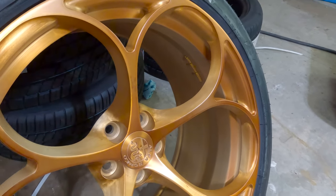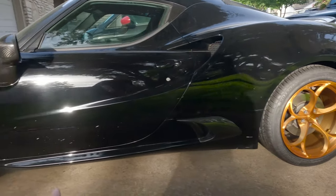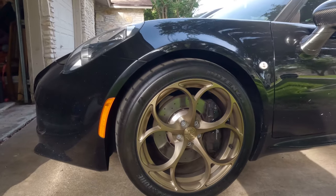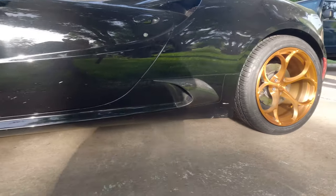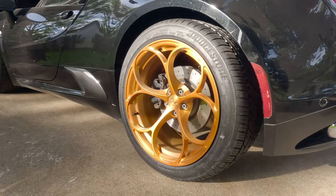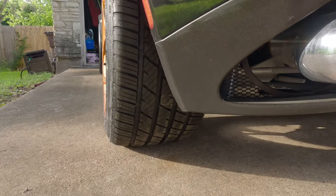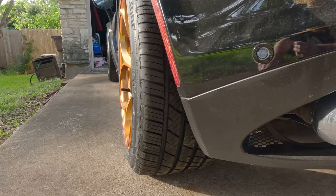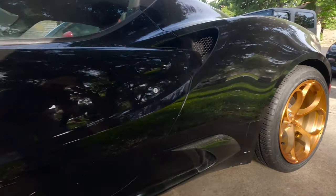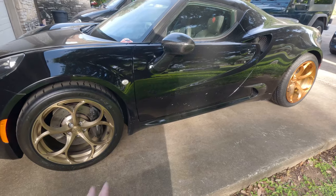Now we have the brushed bronze versus the brushed copper — which one do you like better? The car is filthy but we have nice afternoon golden-hour sun. I think it's an unfair comparison because the brushed bronze is on the front and the brushed copper is on the rear, and the rear of the car just looks better anyway. The copper ones certainly pop more, while the bronze are more subdued. Can't decide which one I like better. Thanks for watching — like and subscribe!